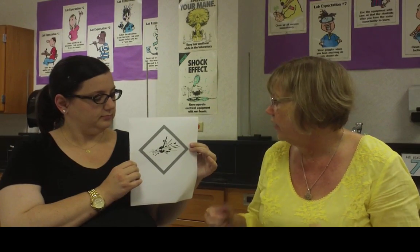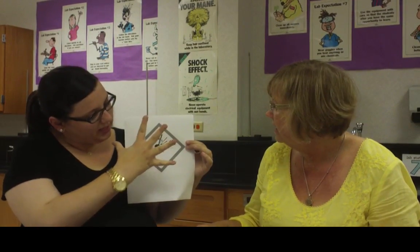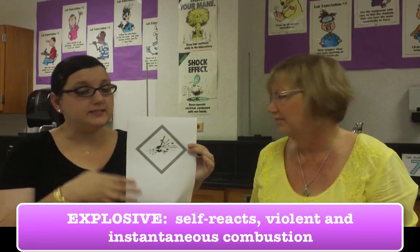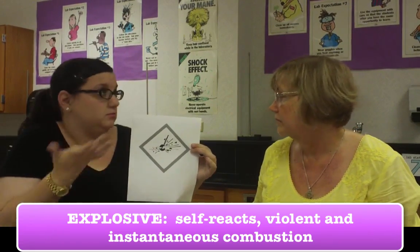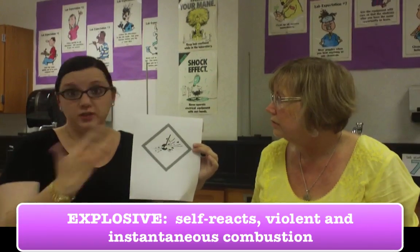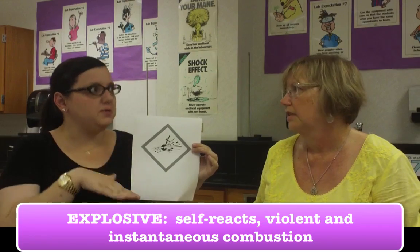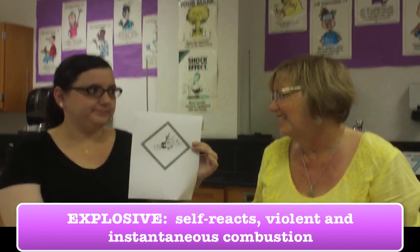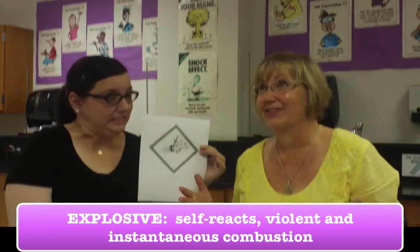Here's our next one. That looks like a ball swinging through the air that crashed and just fell apart — it looks like it's exploding. Bingo! This is for something that's an explosive. It just means it can very easily self-react or explode if it's in the right conditions. We want to make sure we look at the SDS sheet for something like this. This is something we probably wouldn't use too much — chemistry teachers want to buy these because they're so much fun, but they usually don't let us.